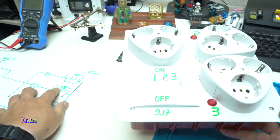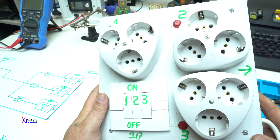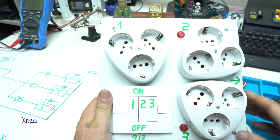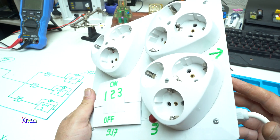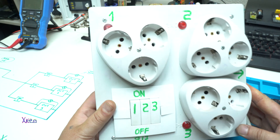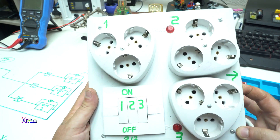Before explaining the circuit diagram, I need to mention that indicating and marking the numbers and letters I have done with a 3D pen, which is a nice tool for making little decorations on our electric box.